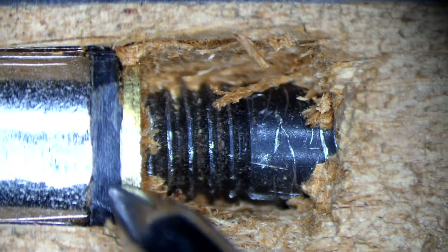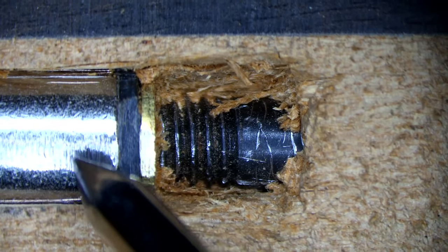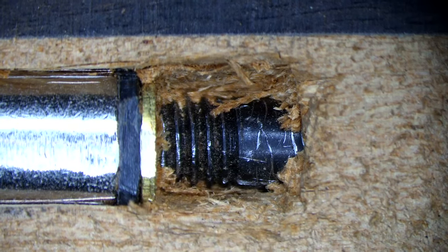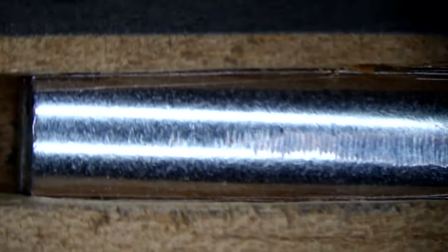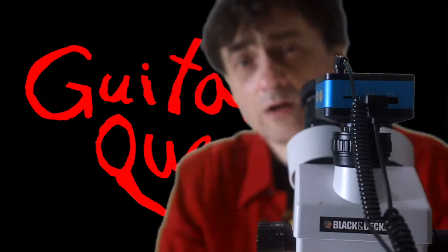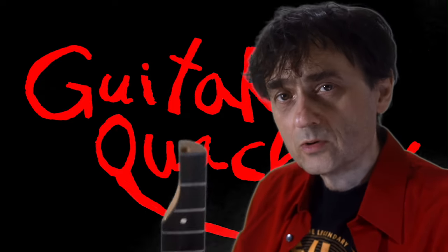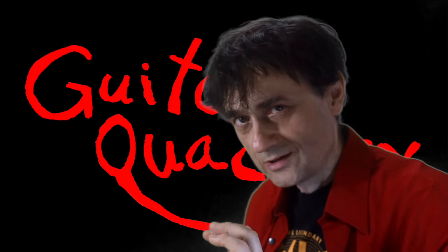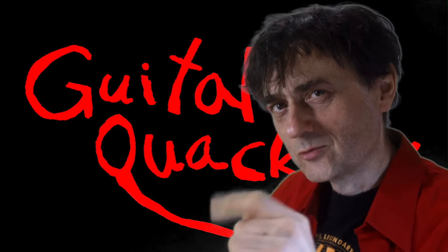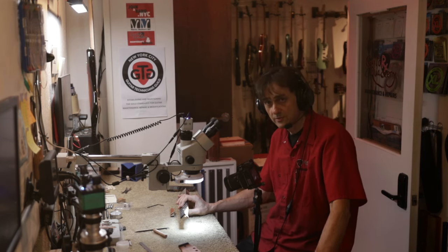We can see a plastic spacer here — I imagine its purpose is to reduce friction between the metal nut and the brass spacer. This is the truss rod nut, which I was unable to turn. I can't do much here without all the tools, so we'll take this neck to the shop, put it on the dissecting table, and do a full guitar neck autopsy to find out what was wrong.